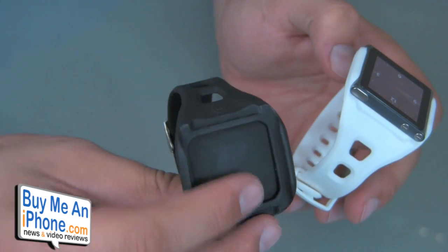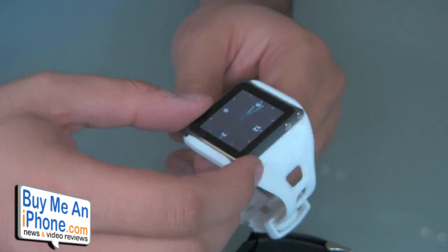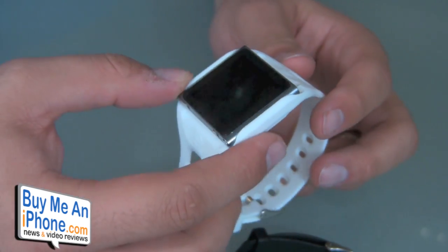They're all basically one style, one design, just different colors. For $19, I don't think you can go wrong with this. If you're the type of person who likes to use your Nano while working out to listen to music, or if you want to wear it like a watch, it's a great product. I would definitely recommend it — really low priced.